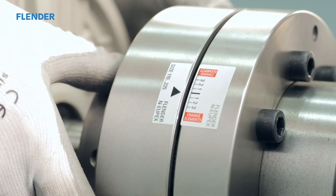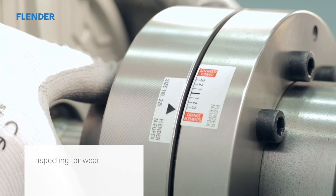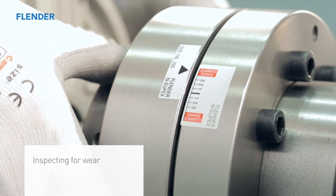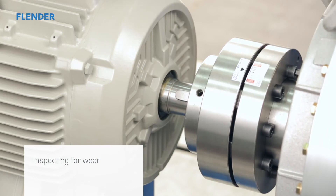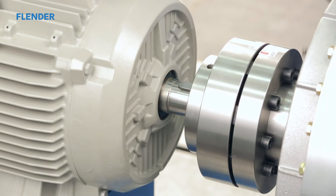This video demonstrates how to replace the flexible elements for an N-UPEX coupling type A. The same process applies regardless of the coupling size. While manually twisting the drive shaft with respect to the driven shaft, the wear indicator will show the state of wear of the flexible elements. You will be able to gain easy access to the flexible elements by removing the bolts and pulling back part 3, the ring.